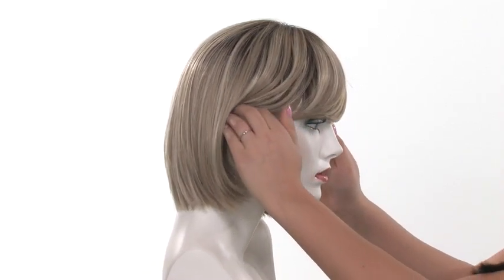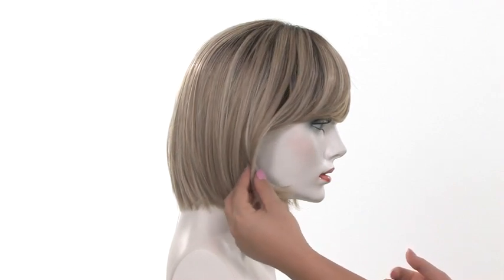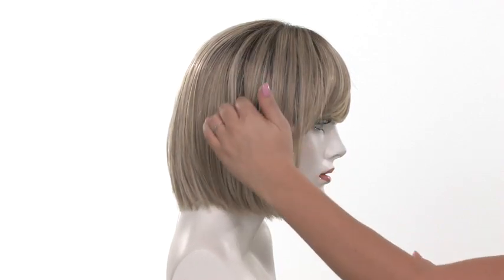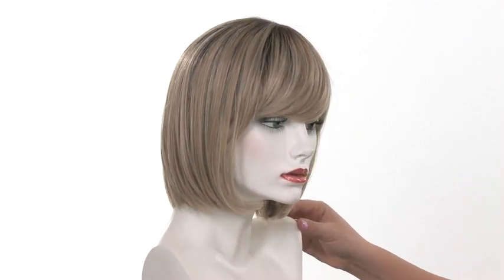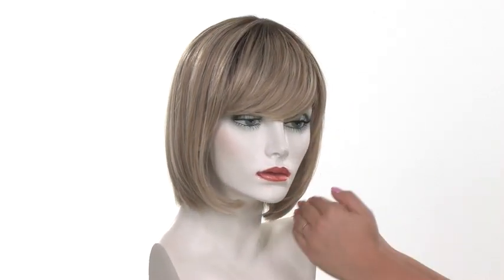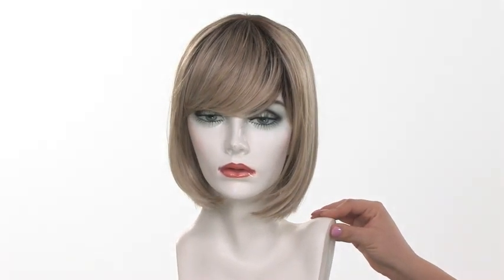You can also wear it behind the ear, or you can add a headband or hair accessory to make it your own. We also recommend trimming the front to fit your jawline or trimming it around the face shape to make it flattering and customized just for you.